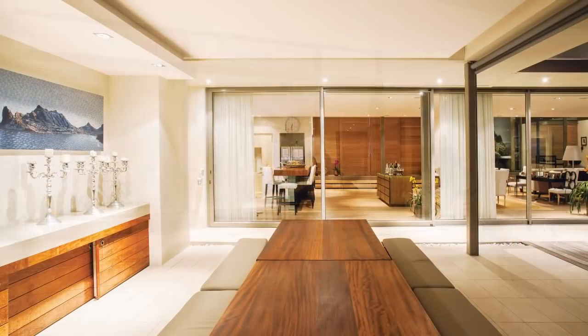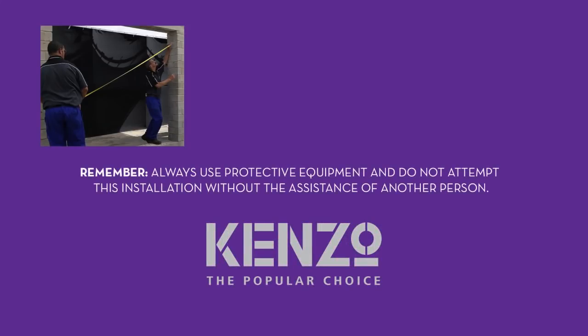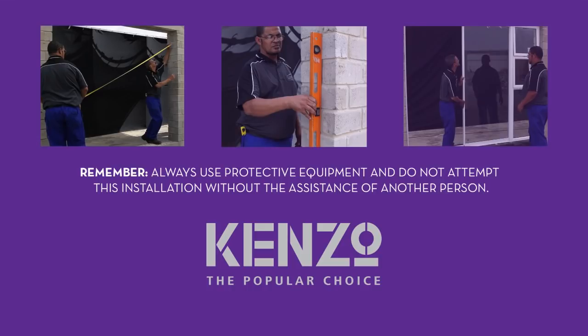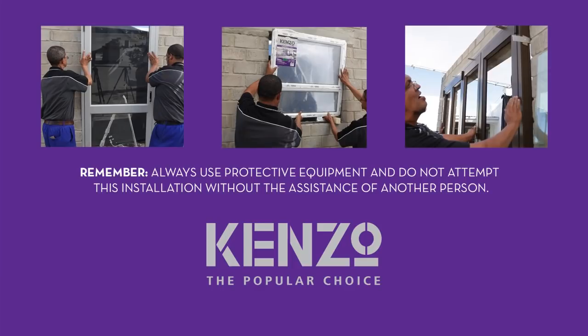All Swartland products come with our renowned manufacturing excellence, national salesforce, and quality guarantee certificates. To ensure that our products work efficiently, it is important that you install them correctly. Follow the steps in this Kenzo aluminium how-to video guide and you'll be able to install doors and windows like an expert.